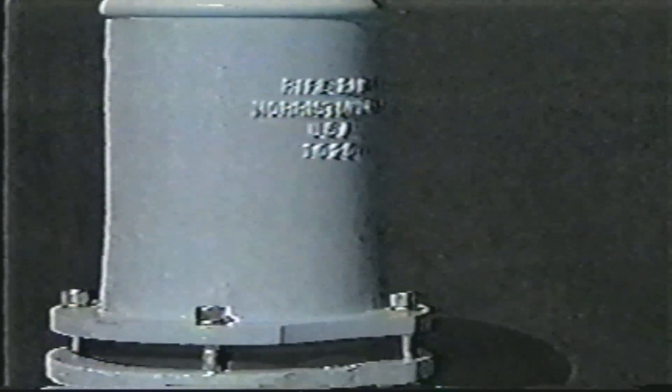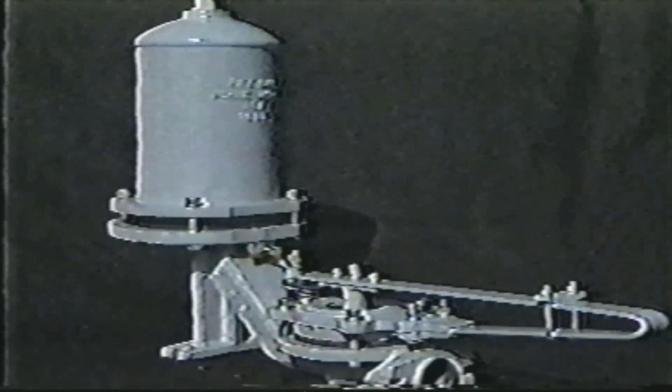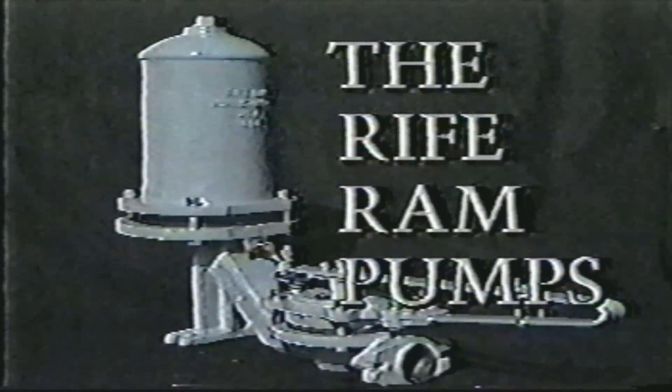Are you looking for a cost-efficient method to pump water? By taking advantage of nature, water pumps water. The rife ram pump works without muscle power, wind, electricity, or fossil fuel. The rife ram employs proven, reliable technology to distribute water.